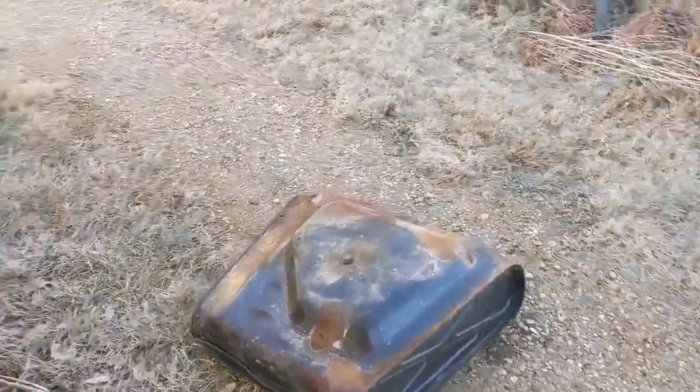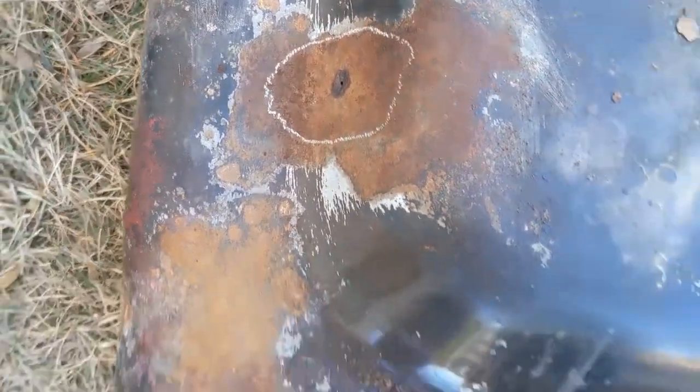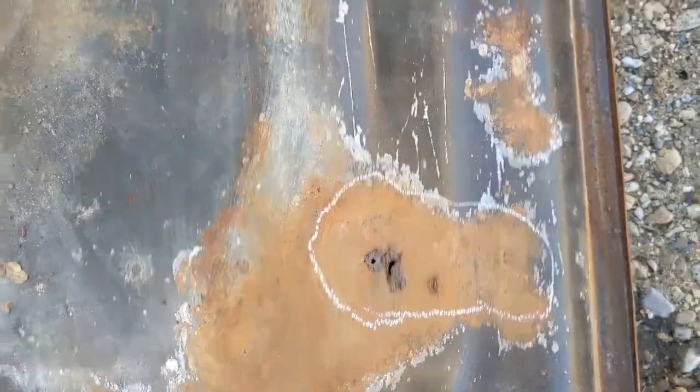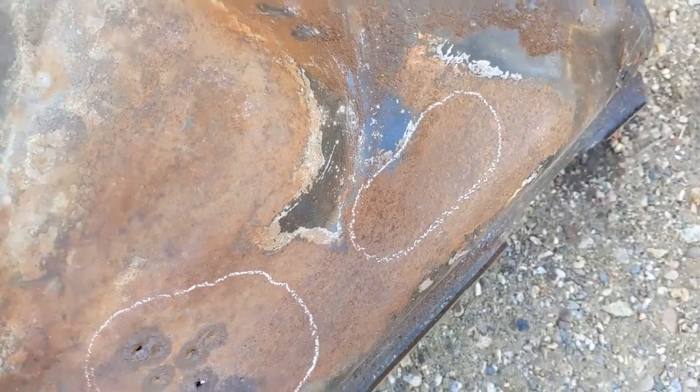Actually there are several leaks — here, here, here, and I'm not sure but possibly there as well.